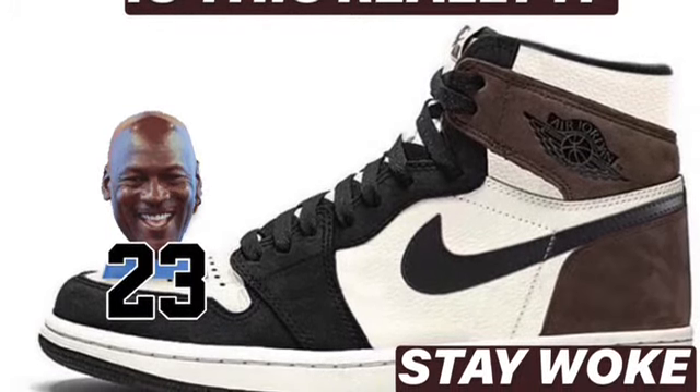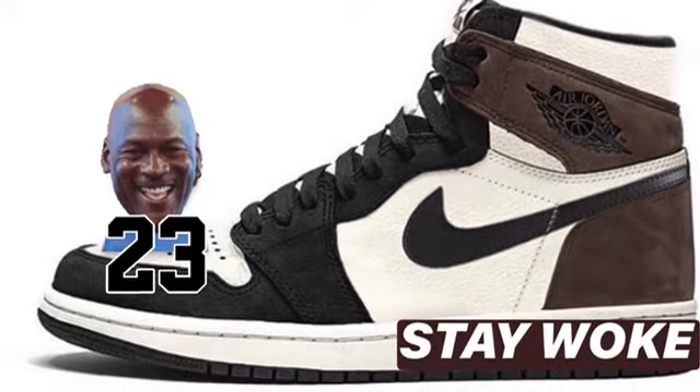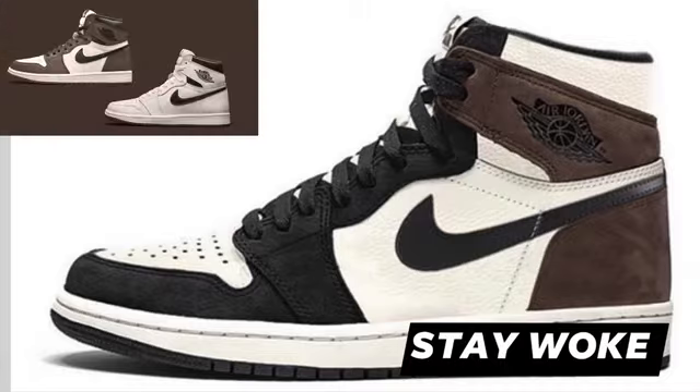Is this what the Jordan 1 Mocha will be looking like this upcoming holiday? All I can say so far is that this shoe is fire. It put me in the mind of a Travis Scott Black Toe — the back part of it has a Travis Scott type thing to it, and the front part has the Black Toe thing to it. But this shoe looks nothing like the mock-up.